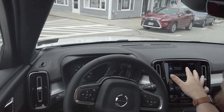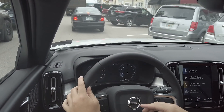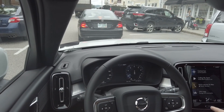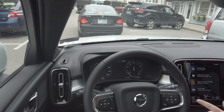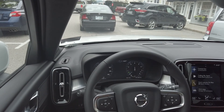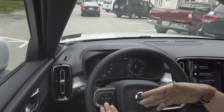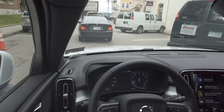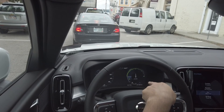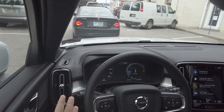Everything is super easy to use once you get to know it — though I found myself looking around and touching the screen a lot while driving. The auto start-stop is pretty seamless. Going into eco mode, you'll notice the dash changes slightly. It's super quiet in eco mode.